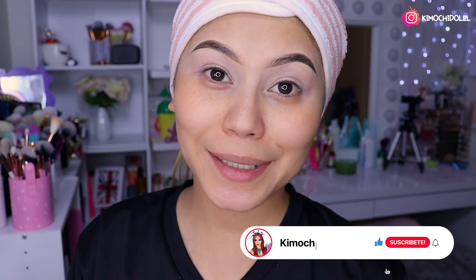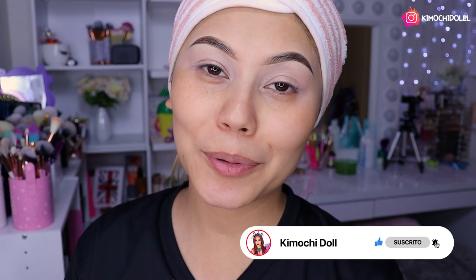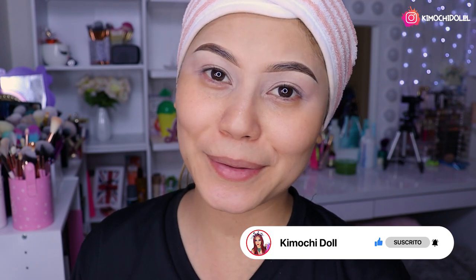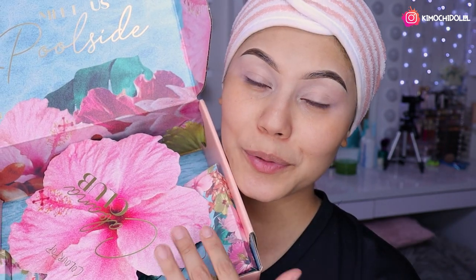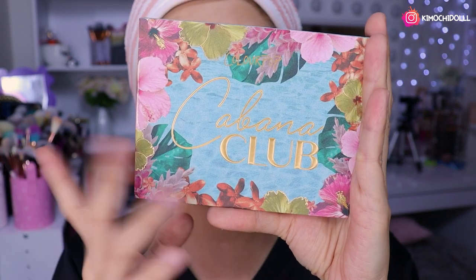Hola, hola, ¿qué tal? Muchitas y muchitos, ¿cómo están? El día de hoy les traigo una nueva colección de ColourPop para probar. Espero que les guste el maquillaje. Ya saben que tienen código de descuento en ColourPop: niñas5cristina, se los voy a dejar en la cajita de información junto al link de su tienda.